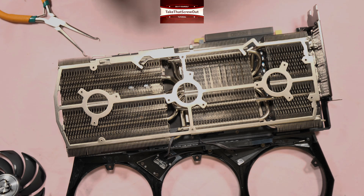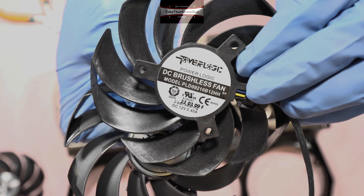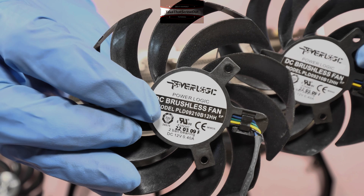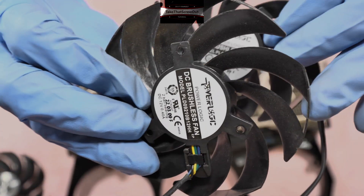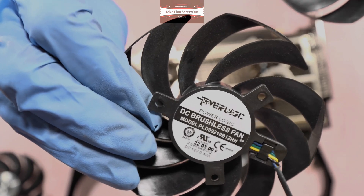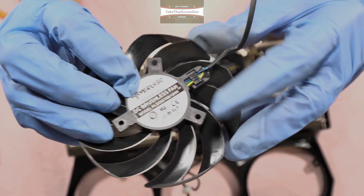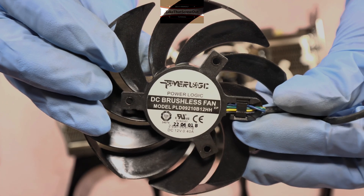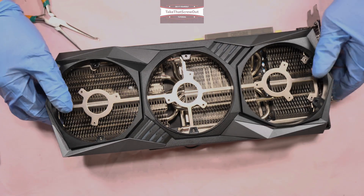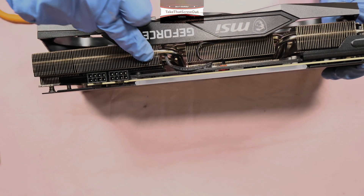This is the part number of the fan. For the third separate fan on the other side, you also remove it and detach the two connectors — this one is for the LED lights.